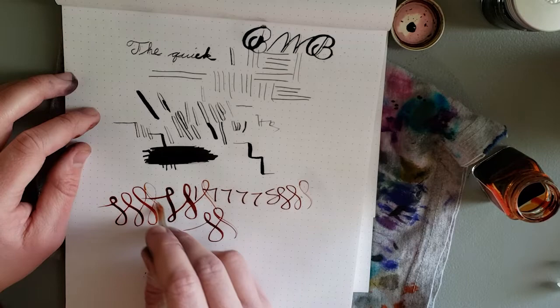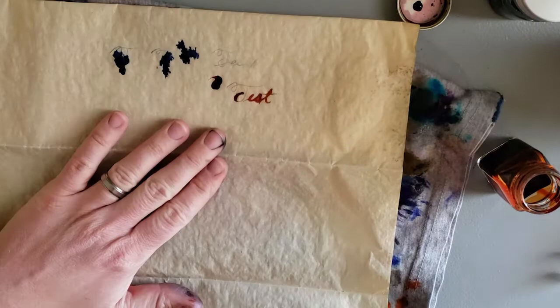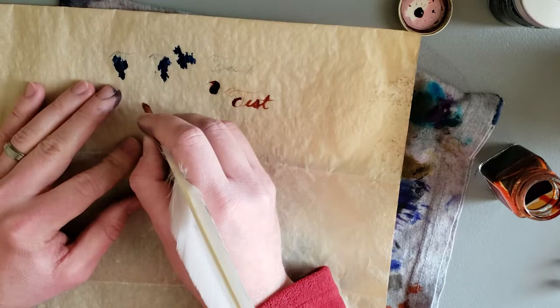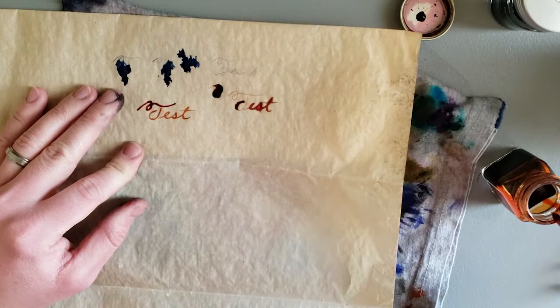I mean, definitely not as nice as a metal dip pen, but it's like starting to become maybe usable. Let's try this again, just to see if it's the paper or the trimming that I did. It was me — I did it. Look at that — it's gorgeous.